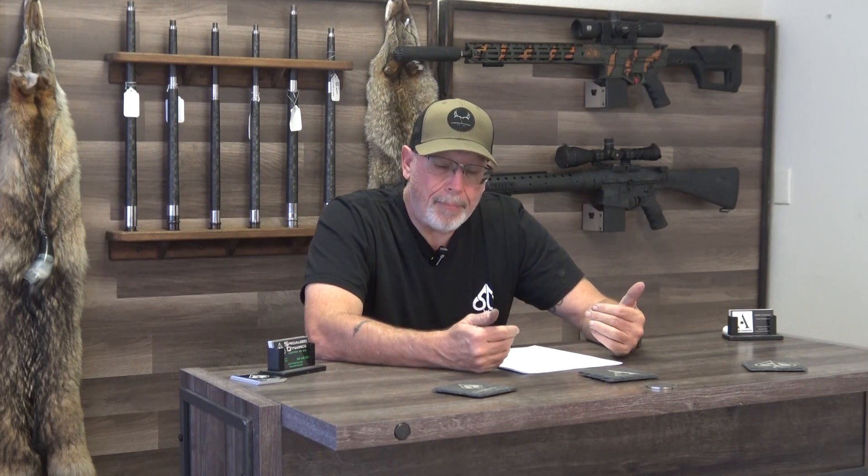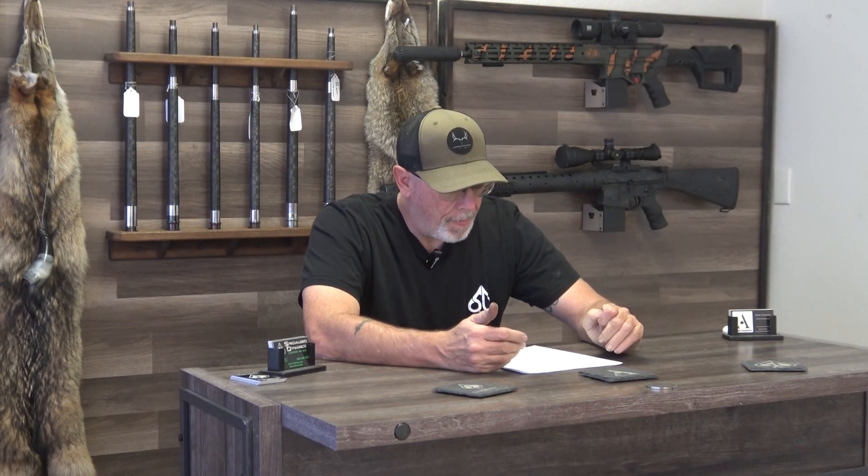Hornady is really good at marketing. They designed this around their 62 grain VT bullet — I have a couple hundred on order and should have them any day. But the problem in my eyes is they can't keep up with 6 ARC brass production. How are they going to handle both the 6 ARC and now the 22 ARC, since it uses different brass?